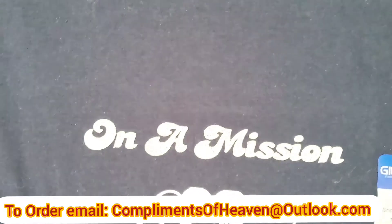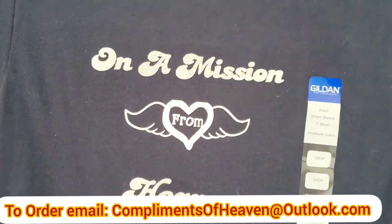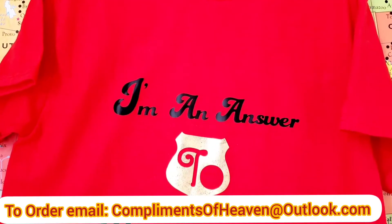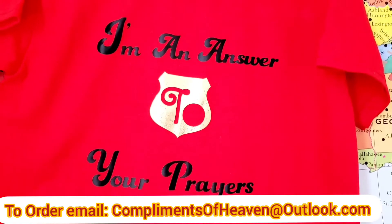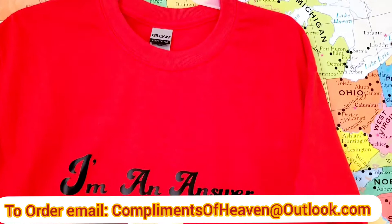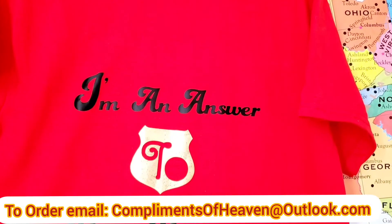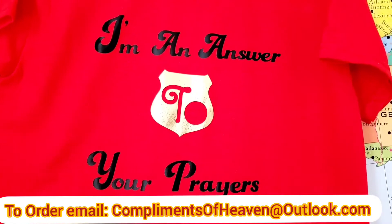And this is navy blue — it looks like black but it's actually really dark navy blue — and it says 'On a Mission from Heaven.' And here's the final one: 'I'm an Answer to Your Prayers.' This is a t-shirt for an adult, but I can put this on t-shirts for adults, for babies, for infants, and on the bib. Isn't it beautiful?